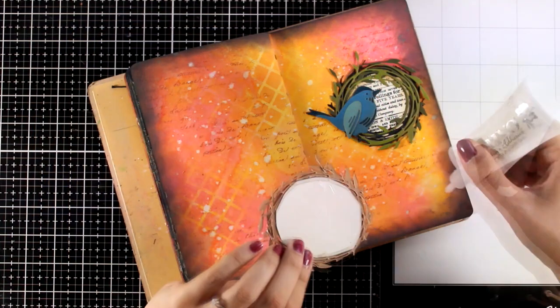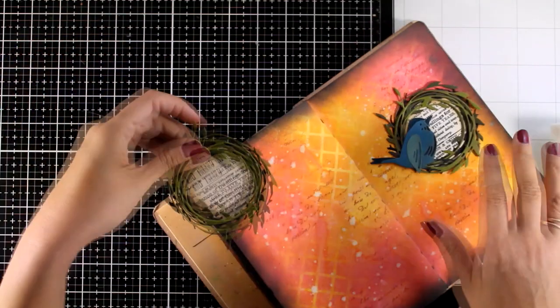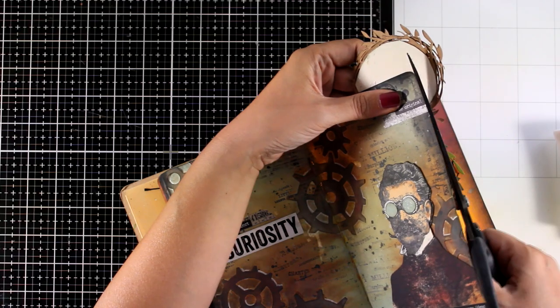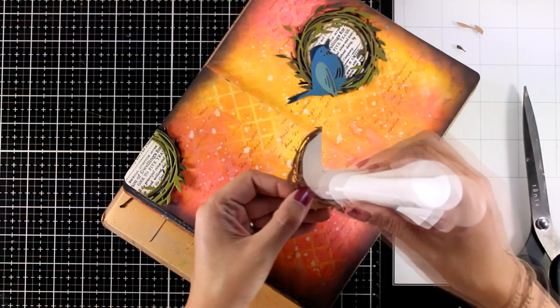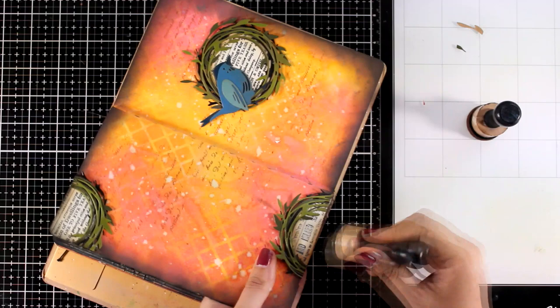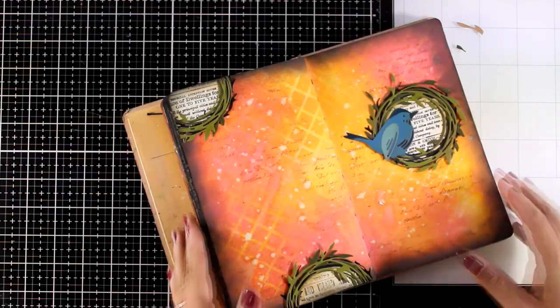Using the exact same method, I created another one of those wreaths. Since this is a two-page spread, I want to bring the same element somehow onto the other page, so I'm using this wreath to have a repeated element on both pages. Repeating the same elements or colors across both pages is going to make your spread look complete and help them come together more easily. And since three is a really pleasing number in art, I created a visual triangle with my wreaths. You don't have to leave them empty — you can stick them on the page and add another element like I did with the birdie. I like to keep things simple and not overwhelm the pages with elements, since I then lose sight of which is the focal point.